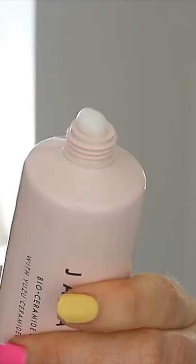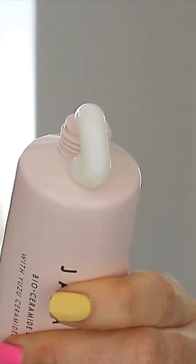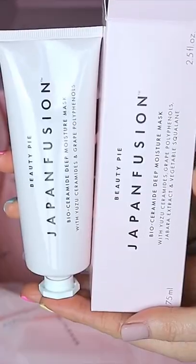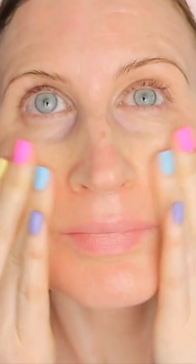You can use this as a 10-minute mask pick-me-up before a night out or a special occasion, or even as an overnight mask for plump, juicy, nourished and hydrated skin.